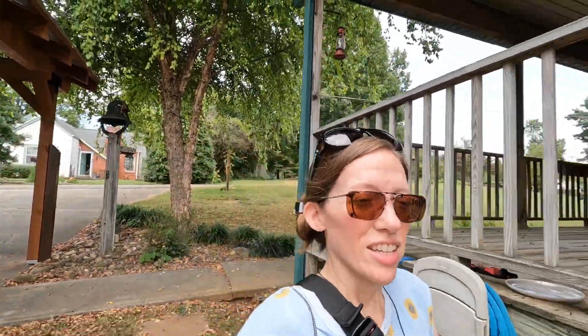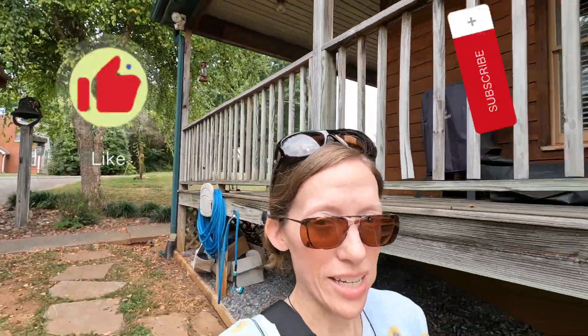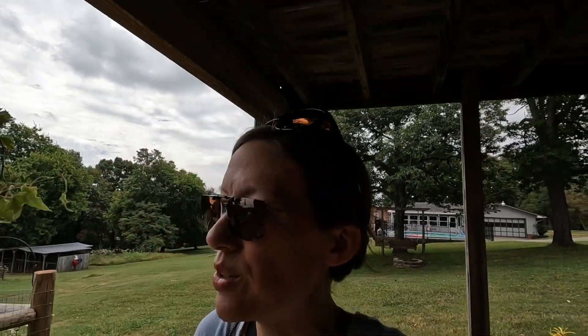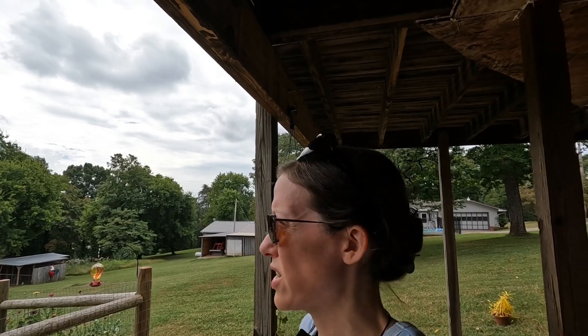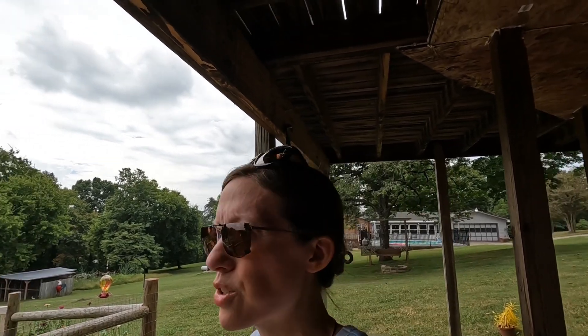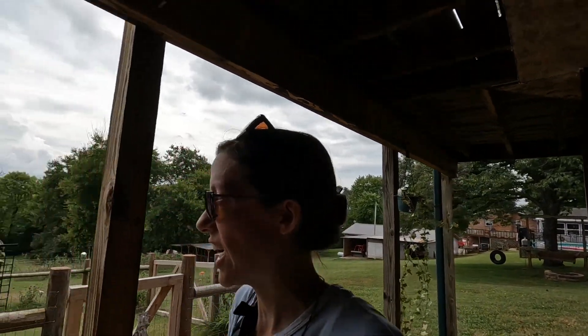Good afternoon, hope you guys are having a great day. Yesterday was a busy day, had a lot going on trying to get everything back in order from being on vacation. Still got more stuff to do today. We're supposed to have some chances of rain — the meteorologist said late morning into early afternoon thunderstorms — but I haven't seen anything yet, only clouds.